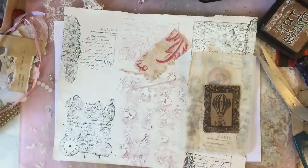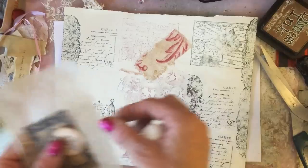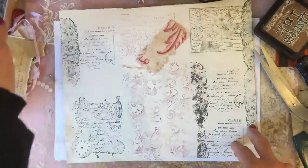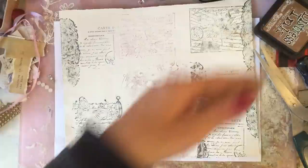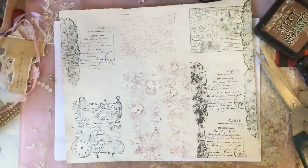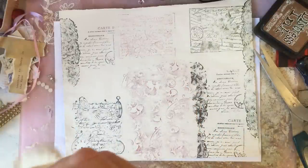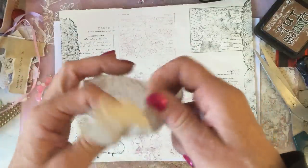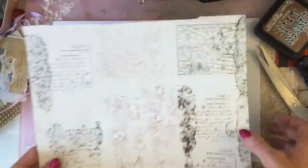Hi guys, this is Tina, welcome back to my channel. I've been having a bit more of a play because since using the magazine pages with the tea bags on my three-in-30 challenge, my mind was buzzing with all the other things we could maybe do with the magazine pages and the tea bags. So I have prepared some of my tea bags again — I just tear that open.